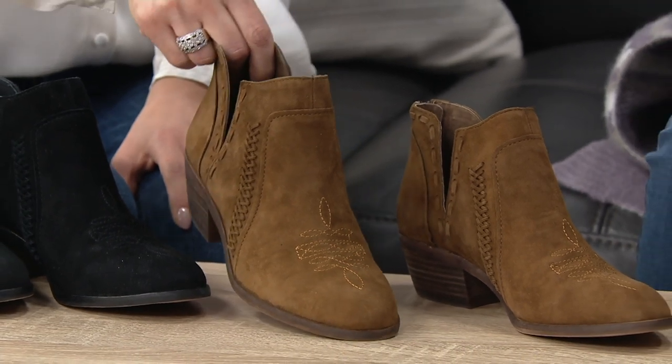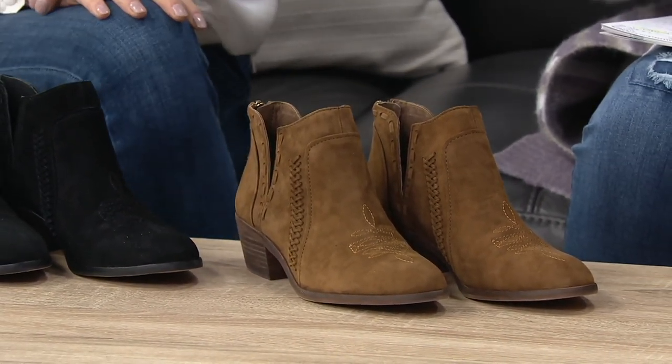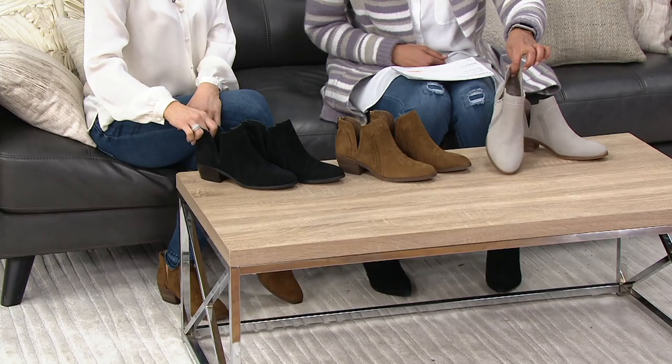We have them in medium widths, sizes 5 through 10 whole and half, and 11 and 12. So if we have your size, go ahead and try that Vince Camuto, because it is like the most curated leather, and this is our cement color.